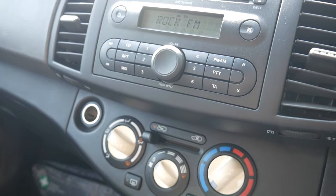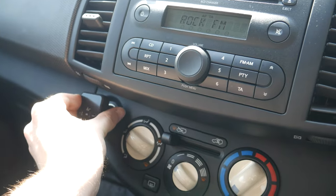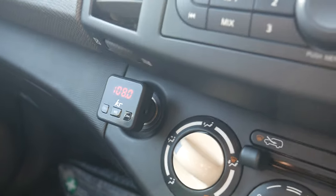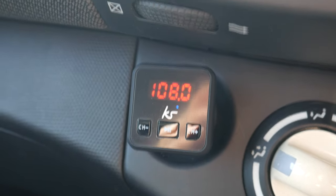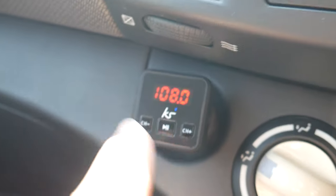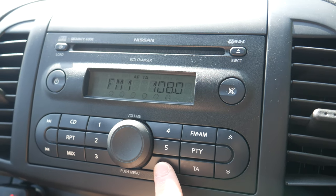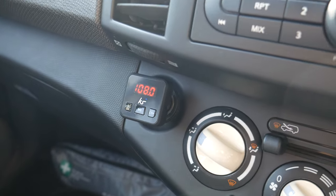Here we are in the car with the engine started. I'm just going to put the transmitter into the cigarette lighter — and you can see it is coming on. You can also see what I meant about not being sure if it would fit, as this cigarette lighter is at an angle under an overhang, but thankfully it does fit. Straight away it is showing that it is creating frequency 108.0. You can change that using the channel buttons. I've already set the car stereo to preset number 6 at 108.0, which will now pick up whatever signal this transmitter is giving out.